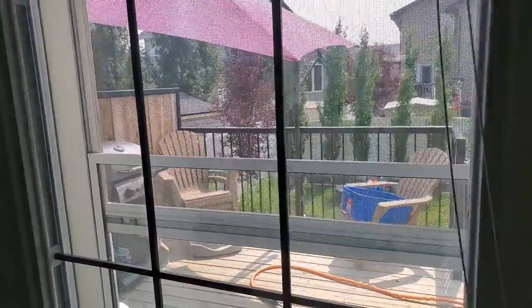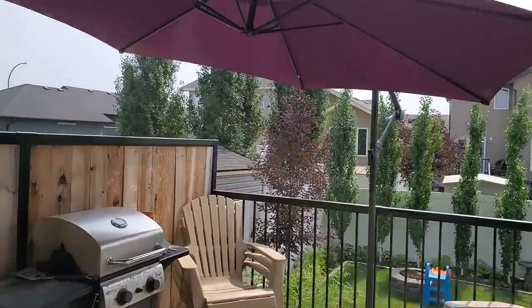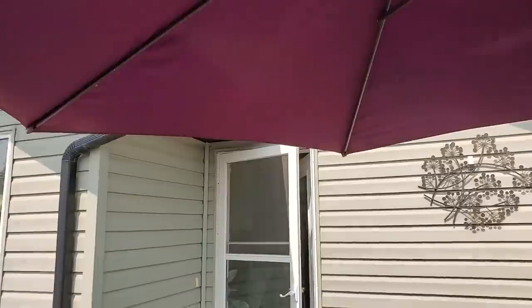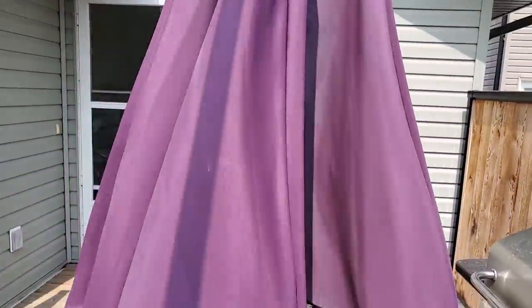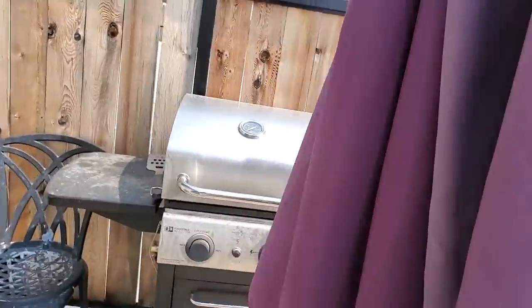I have to take care of my umbrella here — it's literally going to blow away. It's always windy here in Saskatchewan. I'm going to take that umbrella down before it blows away, and then I'll bring another plant outside in a bit.